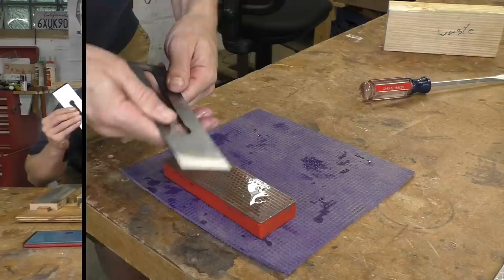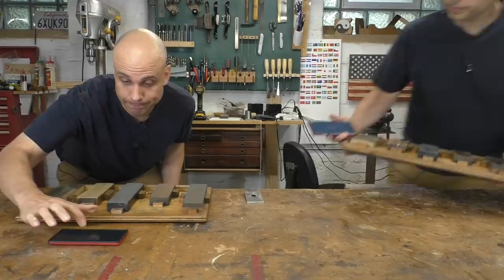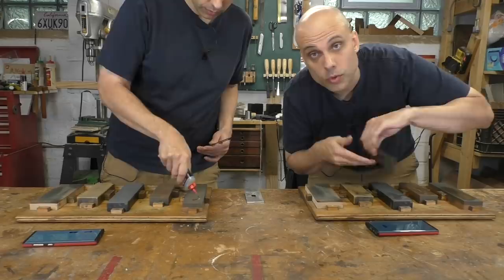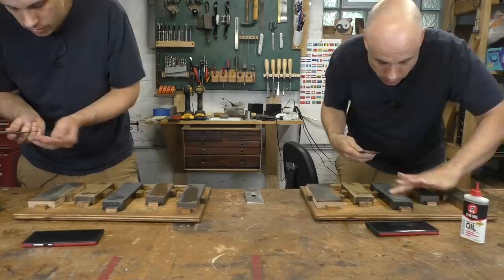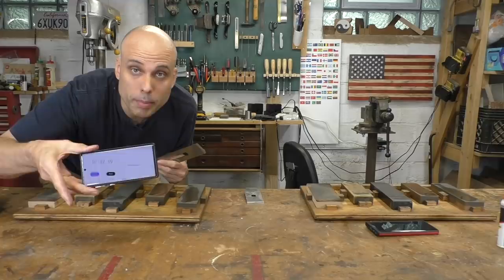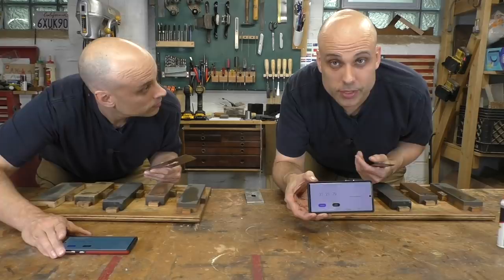Thick irons are supposed to take a long time to sharpen, so I'm going to run this Hock iron through my whole normal sharpening setup and time it. And because Stanley irons are supposed to be faster, we're also going to sharpen that one at the same time and time it too. The Hock iron is razor sharp and it took one minute and 37 seconds to sharpen. The Stanley took one minute and 21 seconds. So not a big difference.